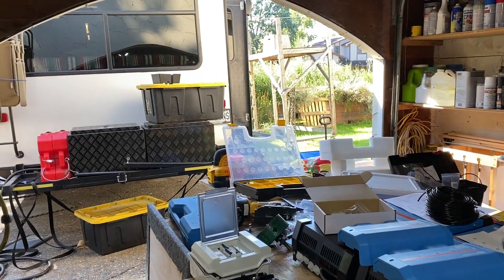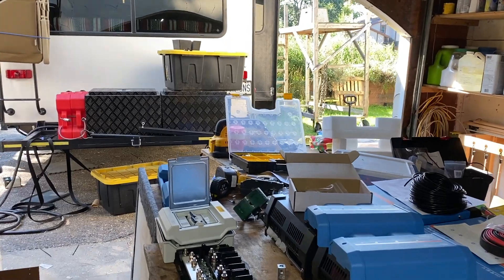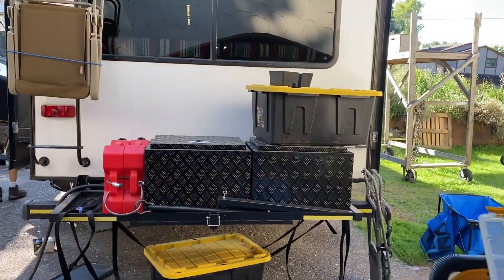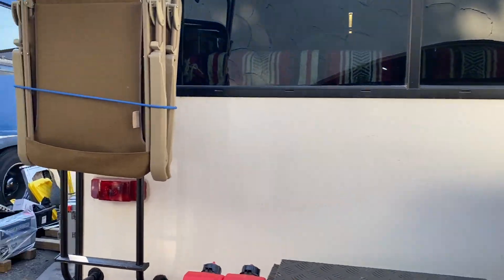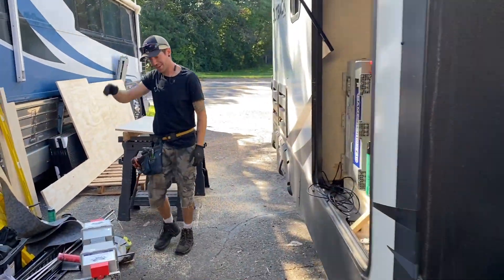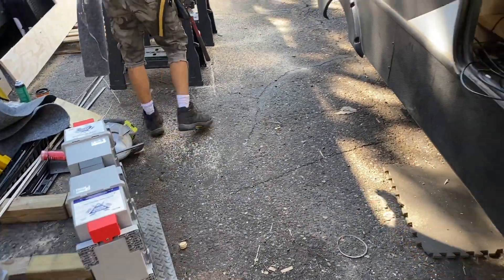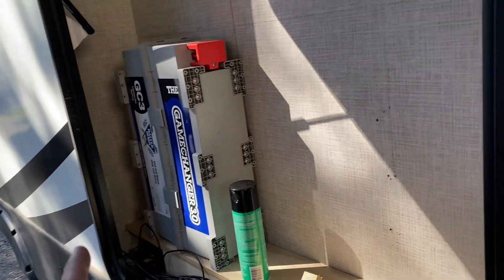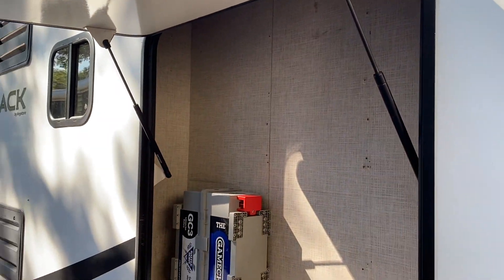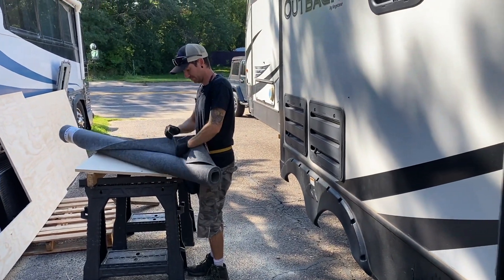A new day rises and we're in the middle of a project. This is a crazy project. We got JD working hard here. We've got three GC3 batteries here and one more — we're going to put all four right here along with a whole bunch of Victron stuff. All the stuff you saw in the garage is going in here. JD's putting together the backer boards and we're going to get the other one going.